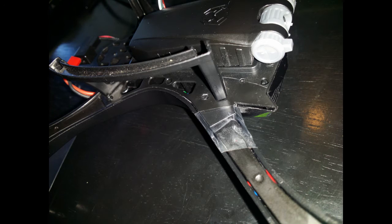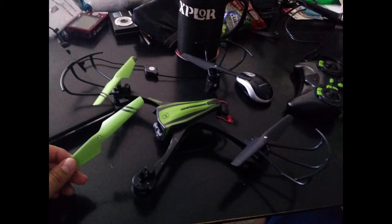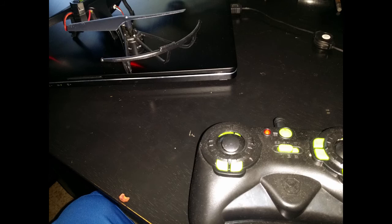I accidentally broke that piece, so I just put some tape there. Put the propeller back on — it's only one screw again. In this video I forgot to put on the guard. Plug it back in and you'll see the LEDs come on.